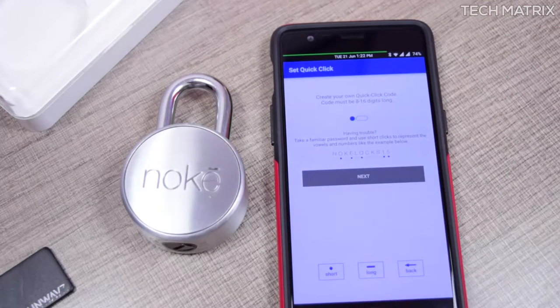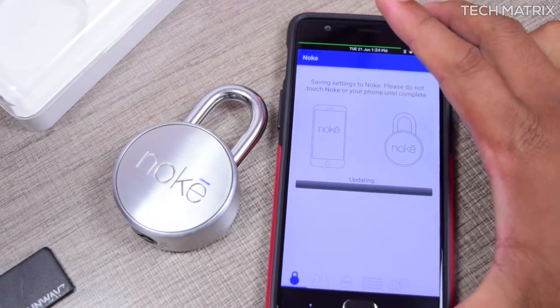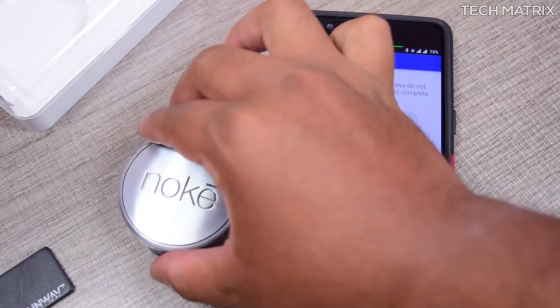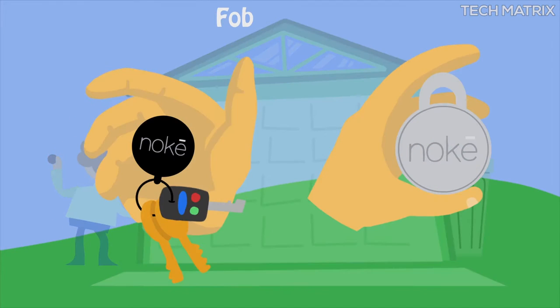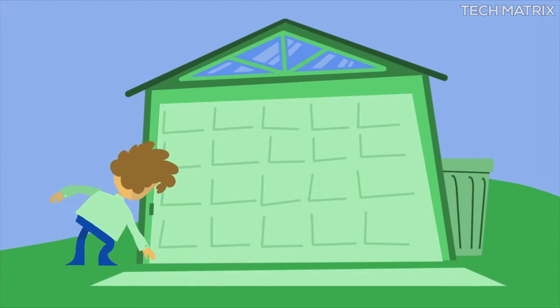Even if you don't have your smartphone with you, you can create a code of short and long clicks to unlock the NOKEY. Once done, it will update the NOKEY with settings and unlock patterns and you're ready to go. There's also an optional key fob available separately, which is handy for enterprise use cases where multiple locks need to be unlocked.